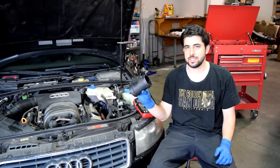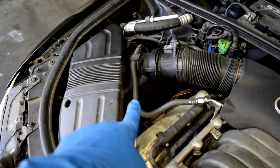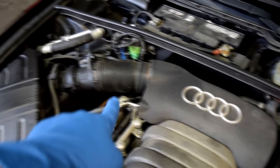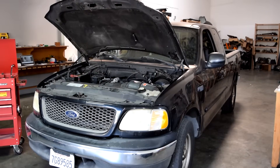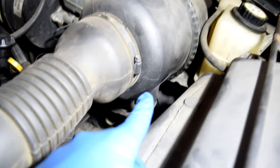First up, the Mass Air Flow Sensor. Your Mass Air Flow Sensor is usually going to be located right after your air filter box and the air hose that goes from your air filter box to your engine, as is the case on this Audi. Or, as is the case on this 2003 Ford F-150, it's actually located right on your air filter housing.